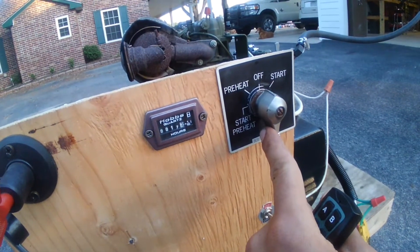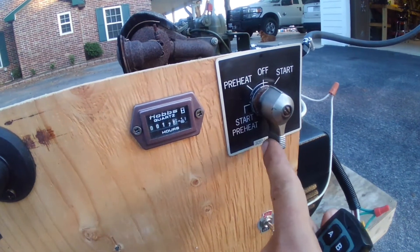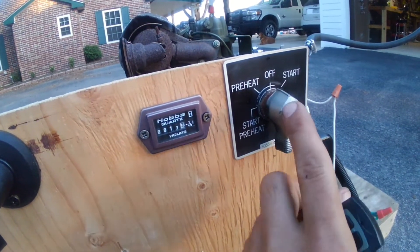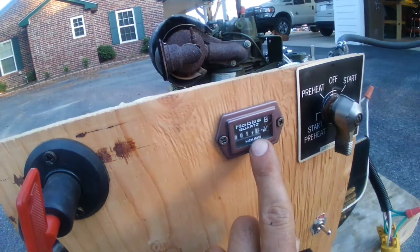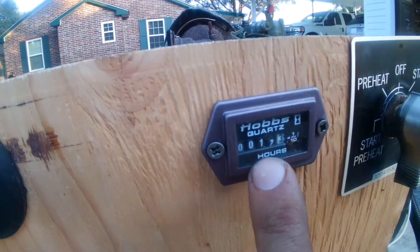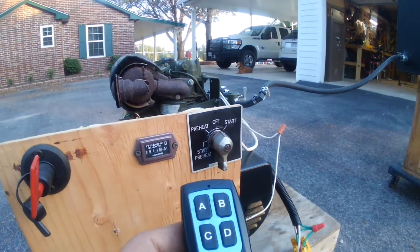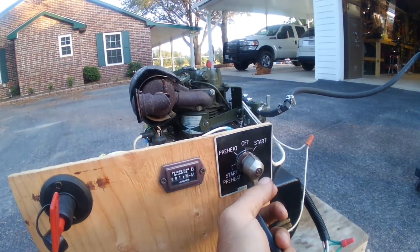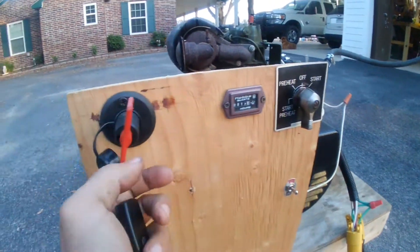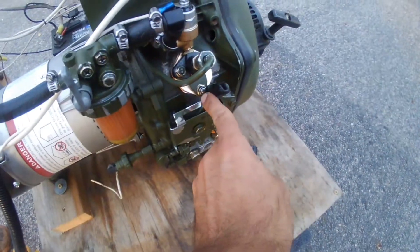This is the original controller off of the MEP 501 alpha. I wanted to have a local start/stop here. Here's the hour meter showing the hours on it right now from testing. To start it — fuels on, batteries on — just like any diesel, it needs to be mechanically engaged right here.